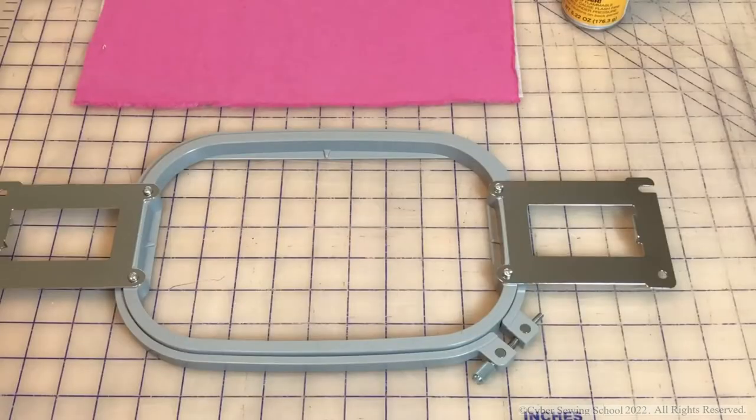Hi everyone, and welcome back to my video series on getting started with your Brother or Baby Lock multi-needle machine. In this video we're going to be talking about tension and how to make sure your tension is properly adjusted to get beautiful stitch outs with your embroidery projects. Let's get started doing a tension test on our machine.